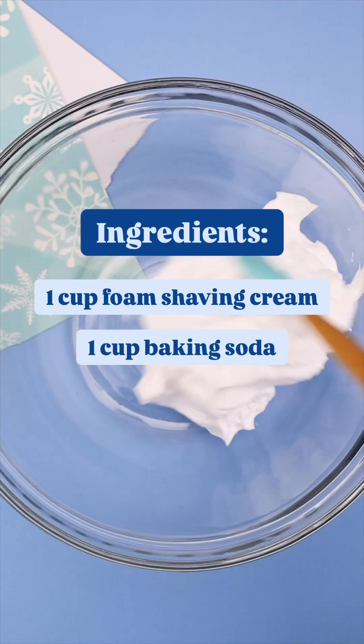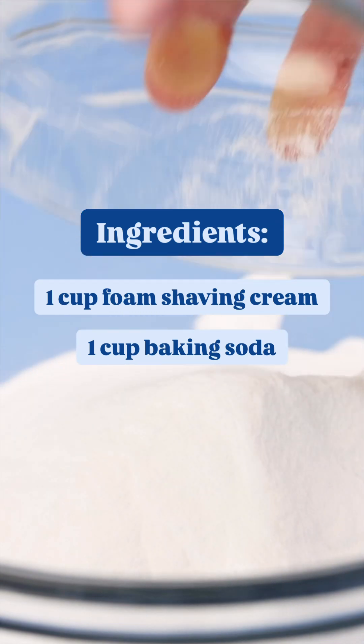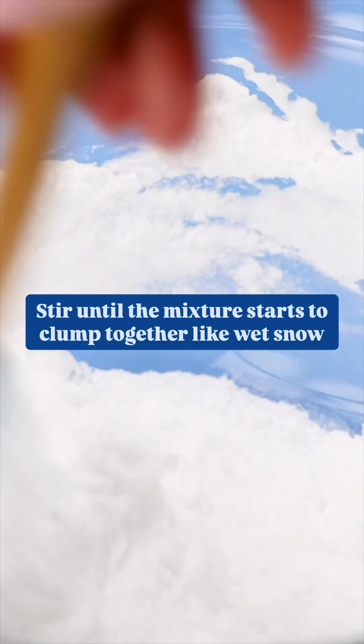All you need are two ingredients to make it. You're going to mix together one cup of white foam shaving cream and one cup of baking soda, and you're going to stir that until it starts to clump together and have a texture that's similar to wet snow.